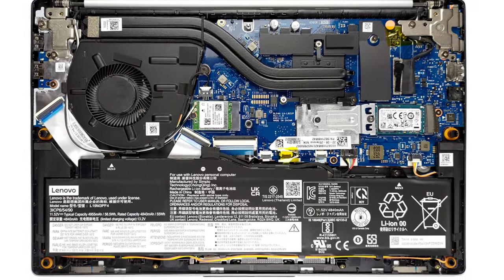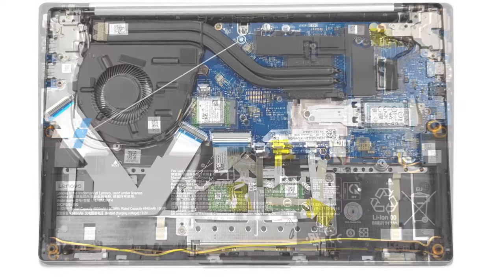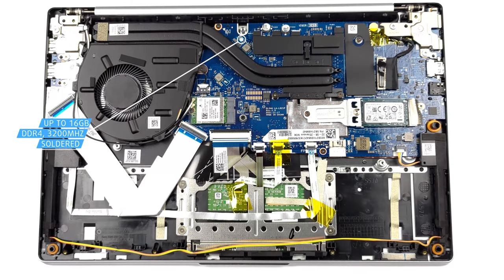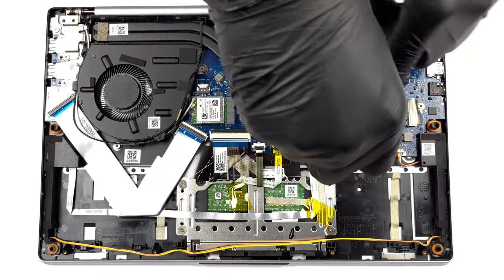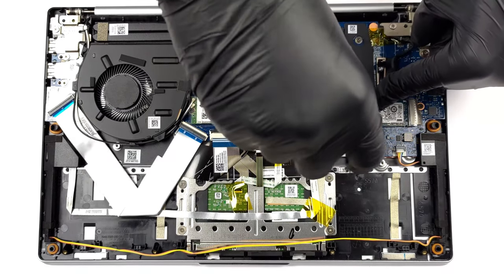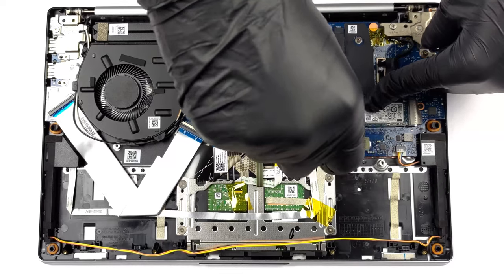Upgradability isn't a strong suit of the IdeaPad 5. All the RAM is soldered and you can only order up to 16GB of DDR4 memory. Storage-wise, there's a single M.2 slot. We'll link our teardown video in the description, where you can see how to access the internals of the laptop.